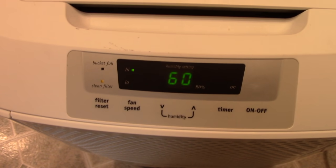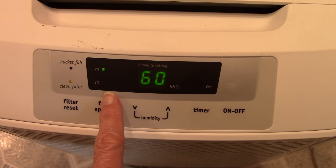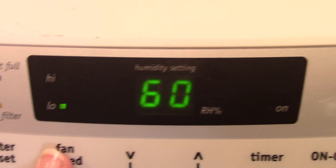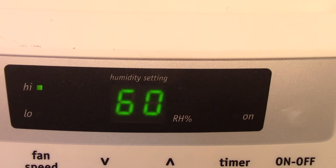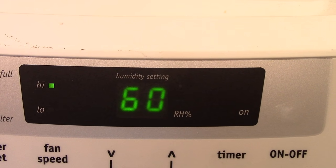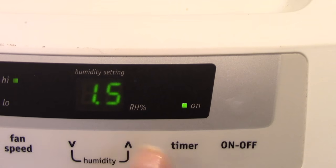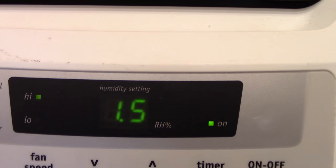This dehumidifier has a low and high speed. You can set the timer for 30 minutes or longer, and we usually set it for about two hours.